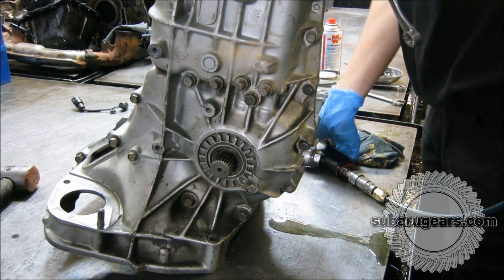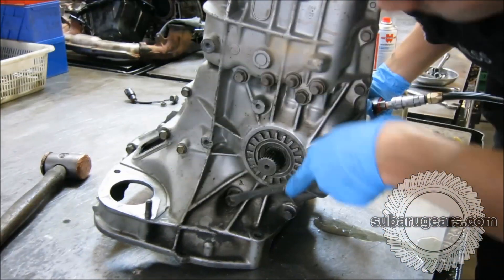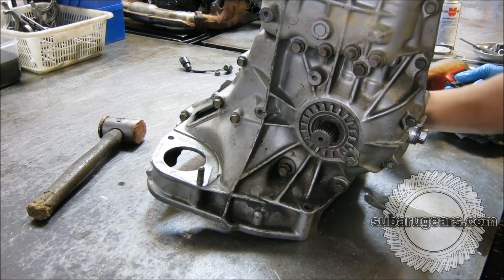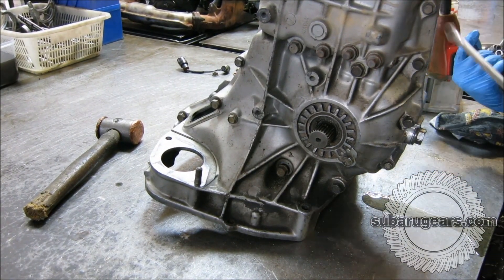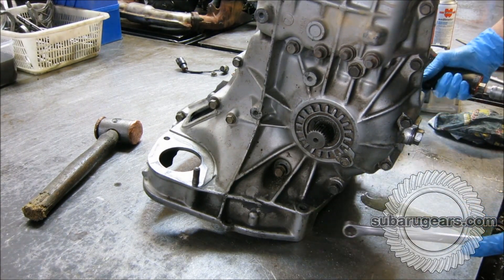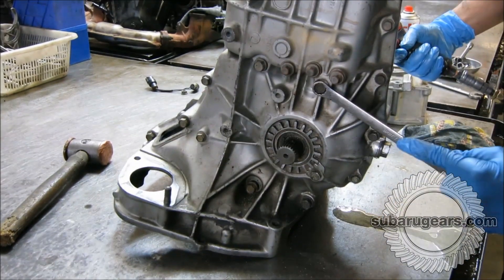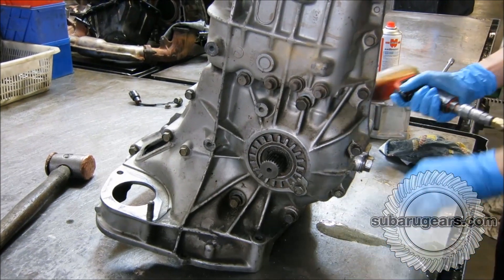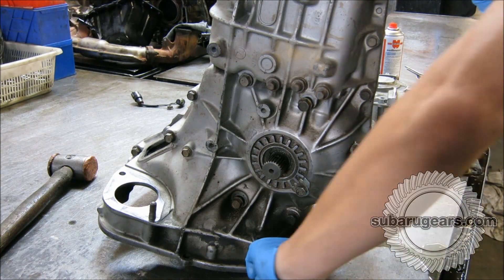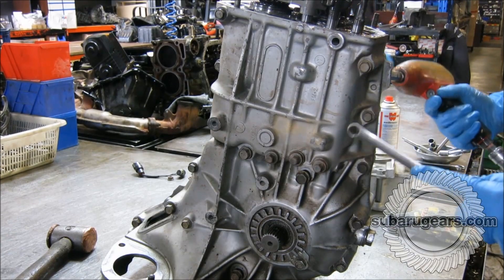We've found that the OBX limited slip differential was a good addition to this transmission. This is a 4.1 final drive ratio transmission, and the torque sensing differential worked the whole way through. It worked well on sand, worked well on the street. It didn't engage or disengage too roughly — it was very smooth in its engagement. We thought it was pretty good value for money, certainly providing as much traction as you could ever want on the sand and street. 31-inch rear tires are fitted to this particular test buggy.